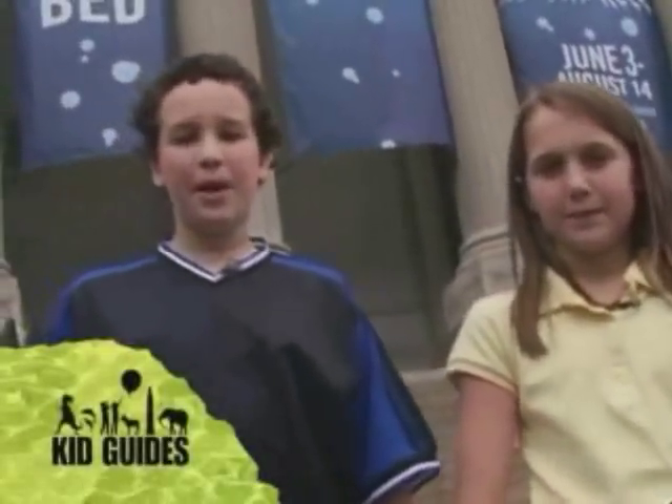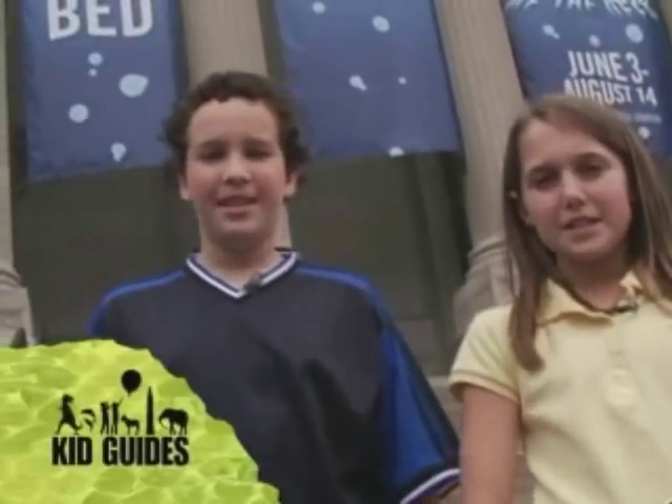Welcome to Kid Guys. Today we're in Philadelphia, Pennsylvania, at the Franklin Institute. Come on, let's go.